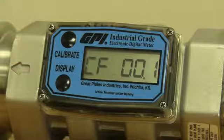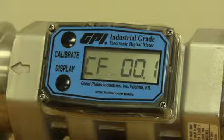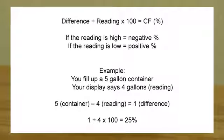'CF' stands for correction factor, which for all intents and purposes is a percentage. What we're going to do is change the factory calibration by a percentage. So in that example, you filled up a five-gallon container but the display only said four gallons.